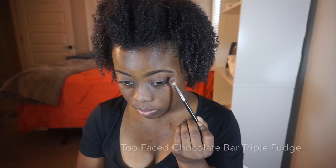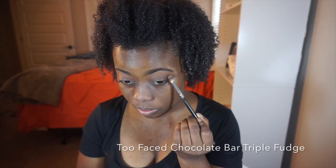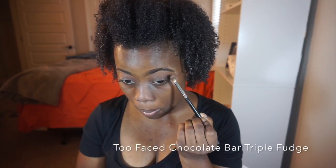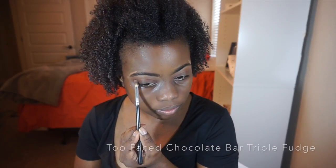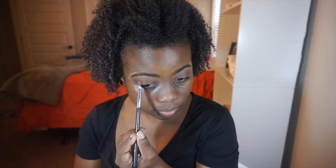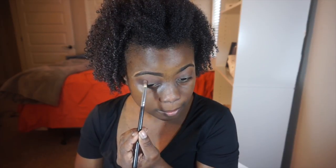After I was satisfied with Semi-Sweet, I grabbed Triple Fudge, which is a darker brown, and started placing that in my outer and inner creases to build that up, making sure to blend it in with the Semi-Sweet. You'll see me adding it and then blending it in.